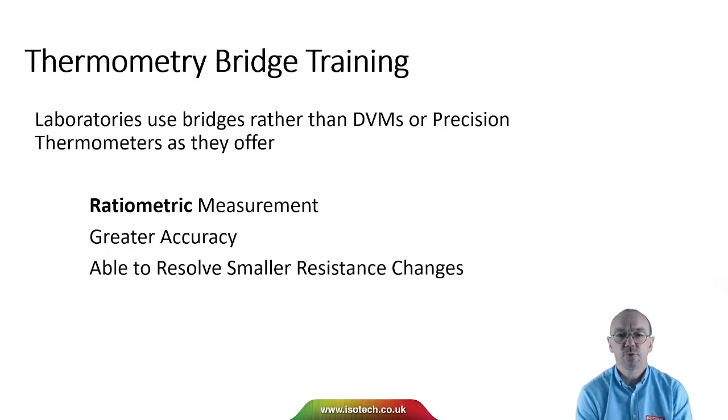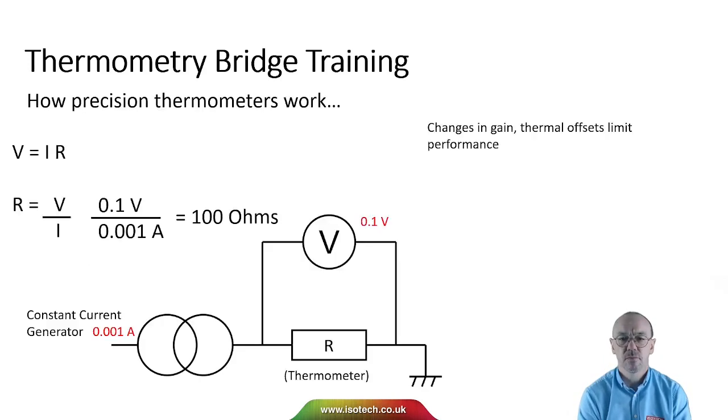Laboratories will use bridges rather than DVMs or precision thermometers as they offer ratiometric measurements and with that greater accuracy and the ability to see very small resistance changes. With a precision thermometer, very simplistically, they work by passing a known constant current through the platinum wire, then measuring the voltage, and from the voltage we determine the resistance, and from the resistance, temperature.